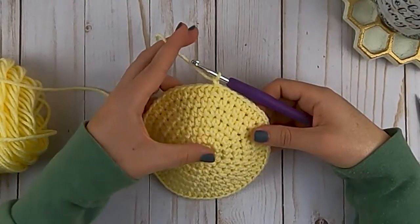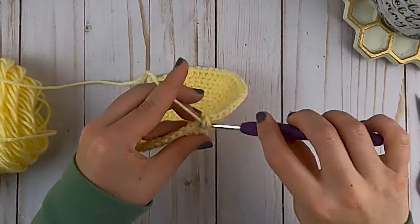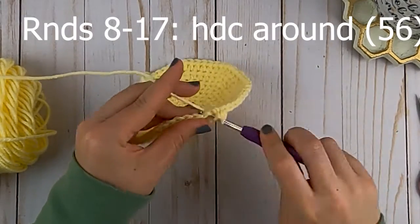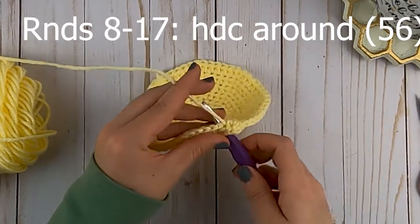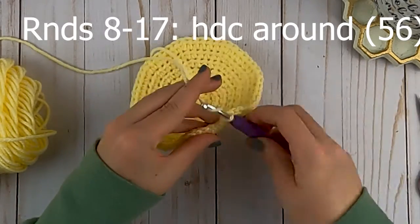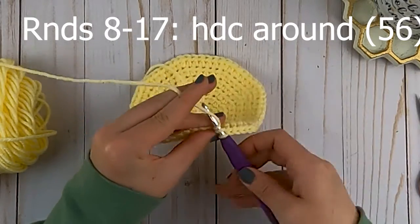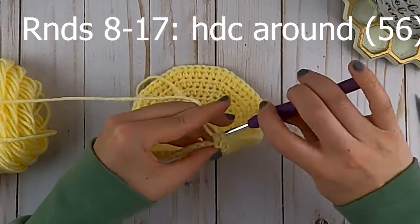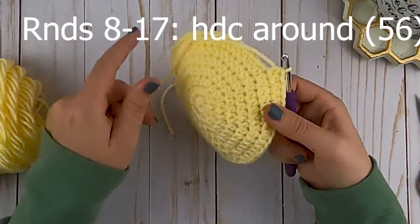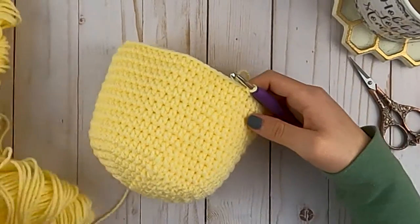We have finished our increase rounds. Now for the next 10 rounds you're just going to put one half double crochet in each stitch around. Each round will consist of a total of 56 half double crochets. You're going to do this for a total of 10 rounds, then meet me back and we will finish off our hat.